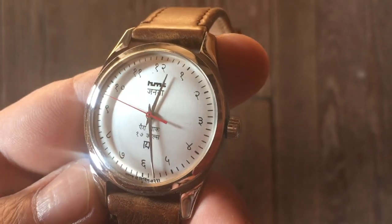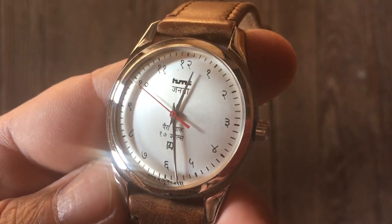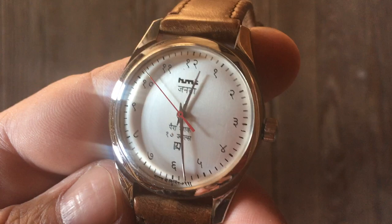Hindustan Machine Tool ended up making all kinds of different products, but one of the things they're best known for is mechanical wristwatches. I don't know how many different models they made, but they made watches in the untold millions, and I think almost all of them used the same movement, which I'll talk about at the tabletop. Let's just get right over there and take a look at this interesting watch from India.